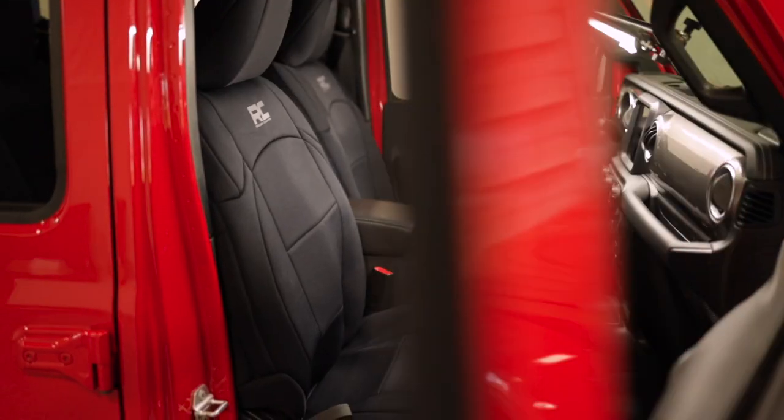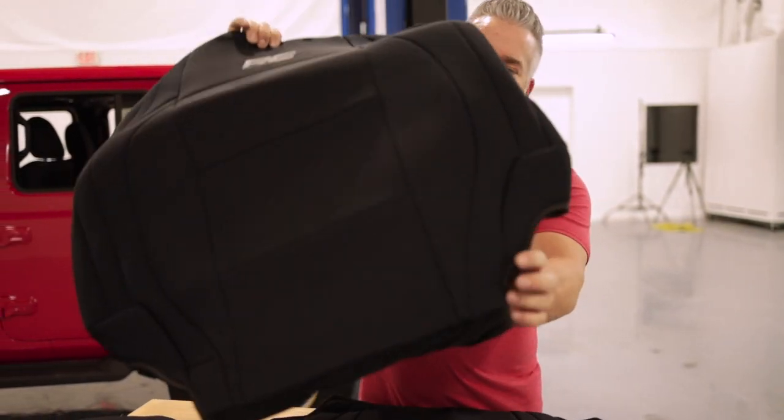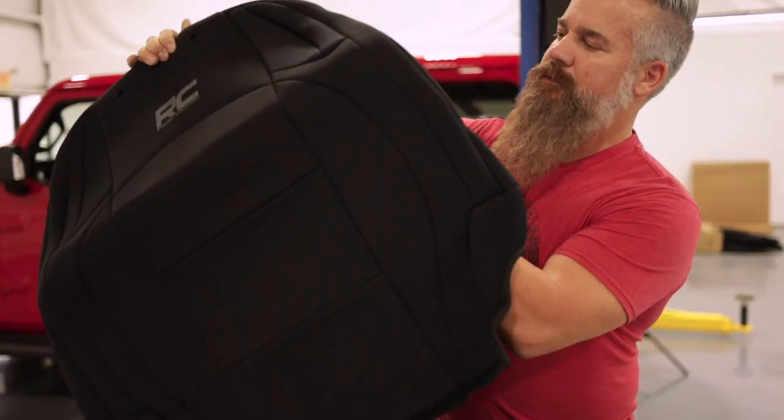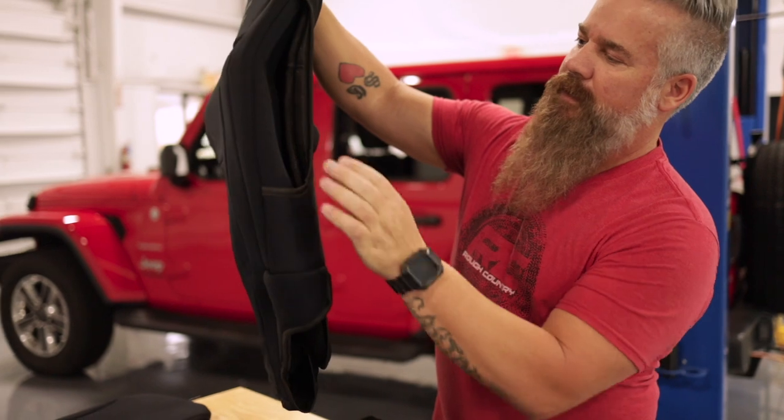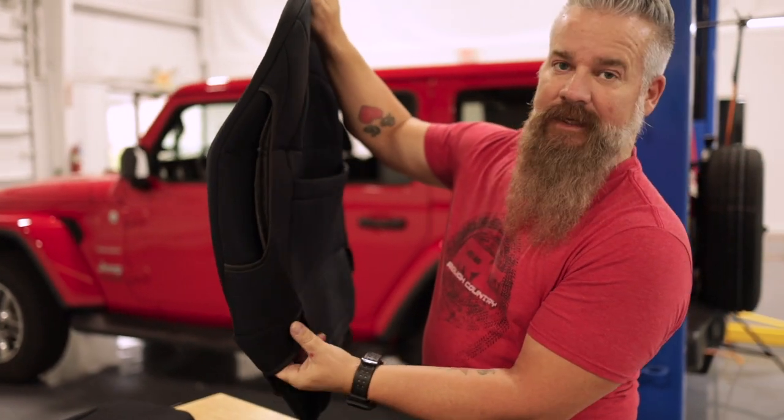Just above the heavy-duty floor armor in priority, that's going to be our neoprene seat covers. One thing I do want to touch on is to make sure that you orient your seat covers correctly — they have a flap for the seat airbag that's going to go toward the outside of the vehicle.